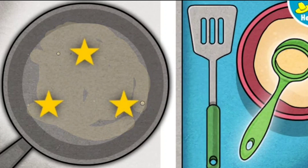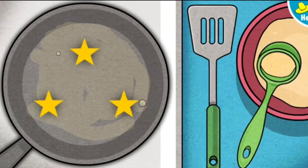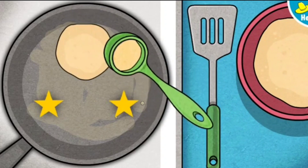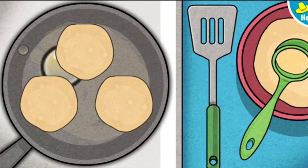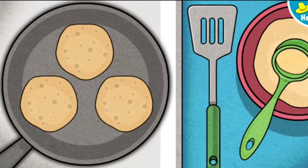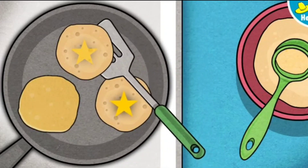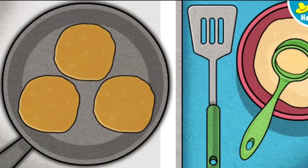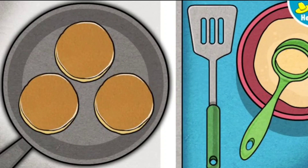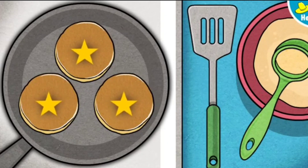Ready to cook the pancakes? Careful, that pan is hot. Pick up the ladle and hold it over a star to pour a pancake. One side's done. Time to cook the other side. Tap or click the pancakes to flip them over. Those look good and they smell even better. These pancakes are done. Click or tap all the pancakes to put them on a plate for George.